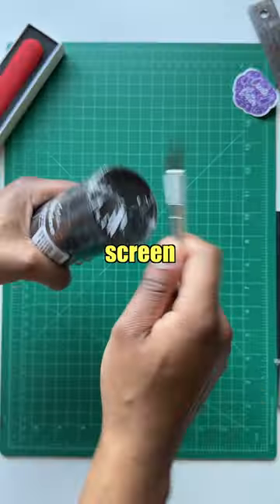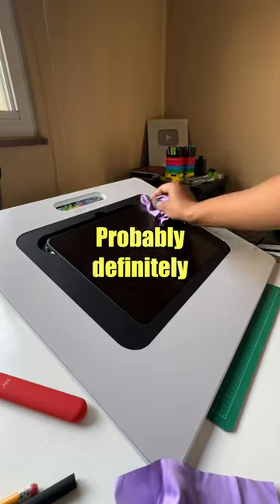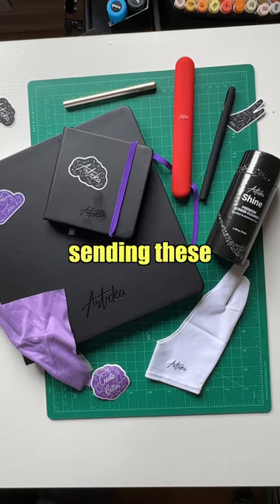Another thing was the screen cleaner they sent me. I'm gonna open it — I gotta test this out because my screen probably definitely needs cleaning. I'm gonna try out the glove too, see how it feels. But huge thank you to Artica for sending these products.